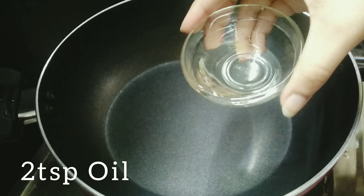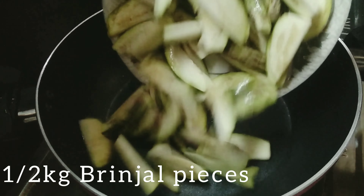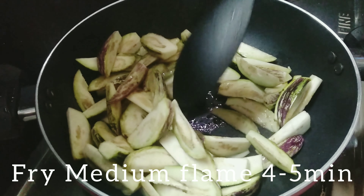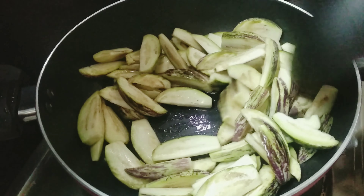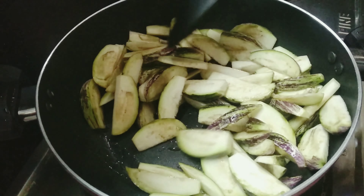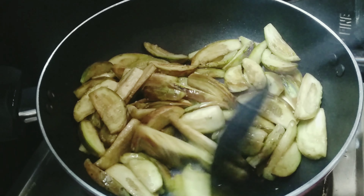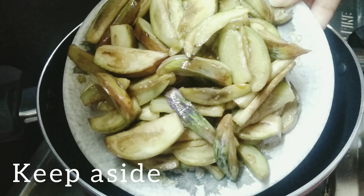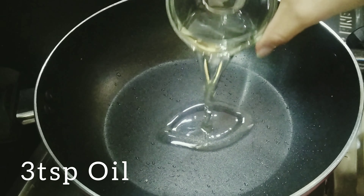I'm going to put it in medium flame. Let's fry it for 4-5 minutes. Let's fry it in the oil. Now I'm going to put in 3 teaspoons of oil.